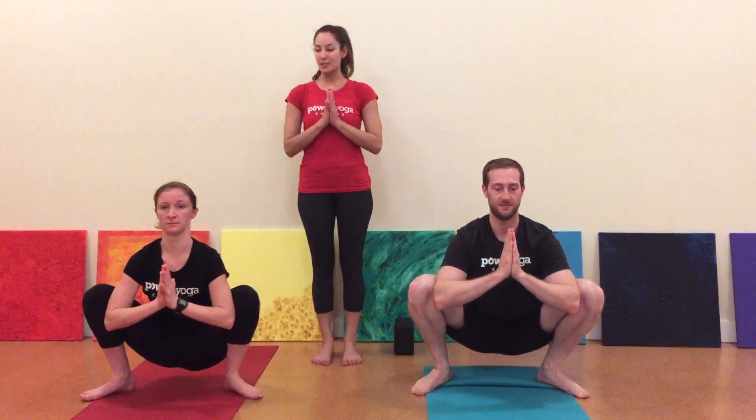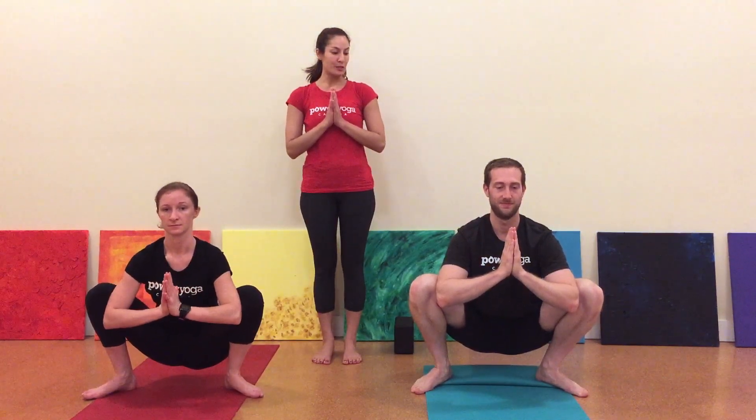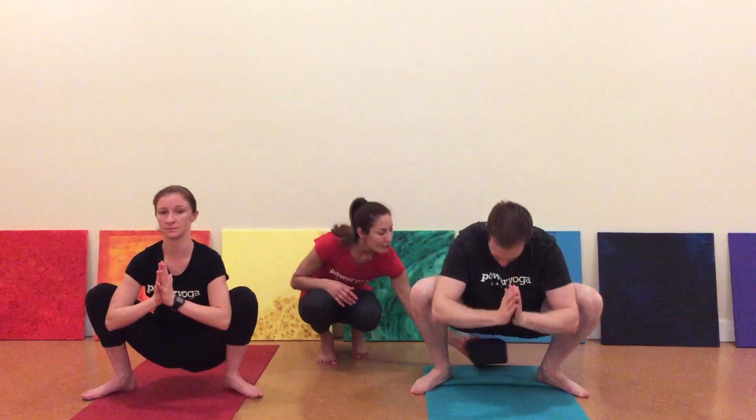Bring your hands to your heart center and create resistance between your upper arm and your inner thigh. Press your thigh into your arm and your arm into your thigh. Another great prop to use in this pose is a block underneath your bum for extra support.